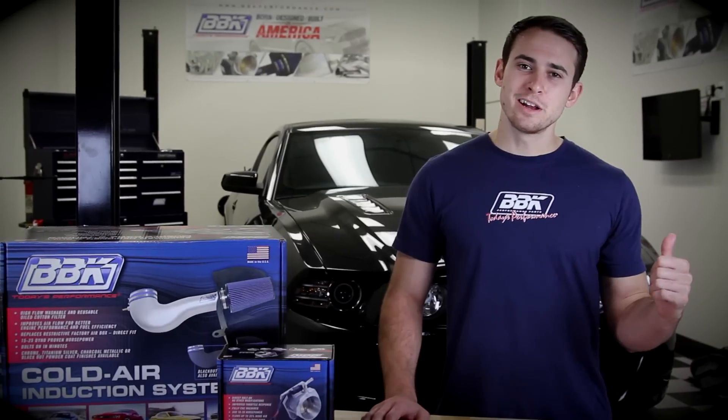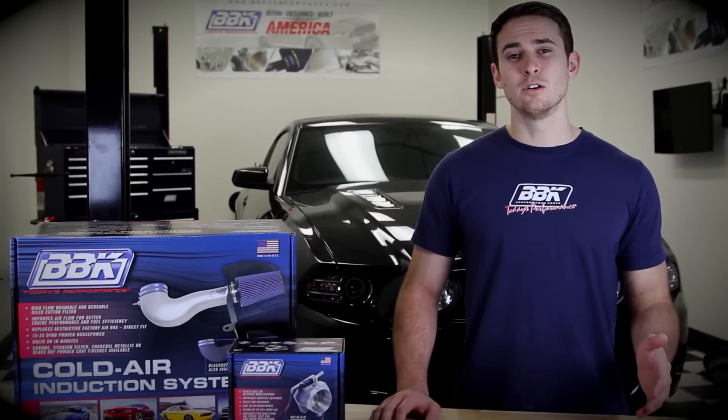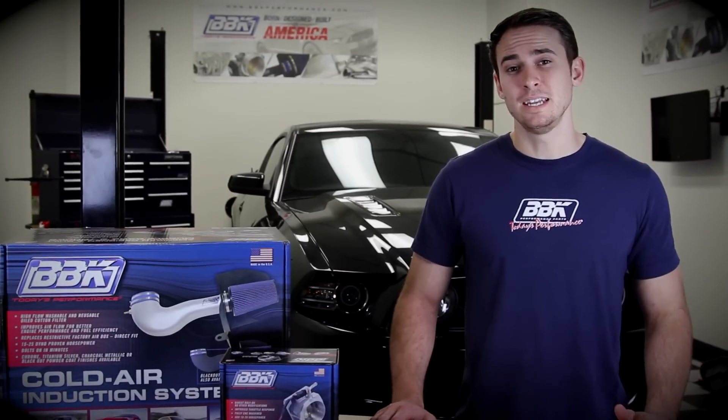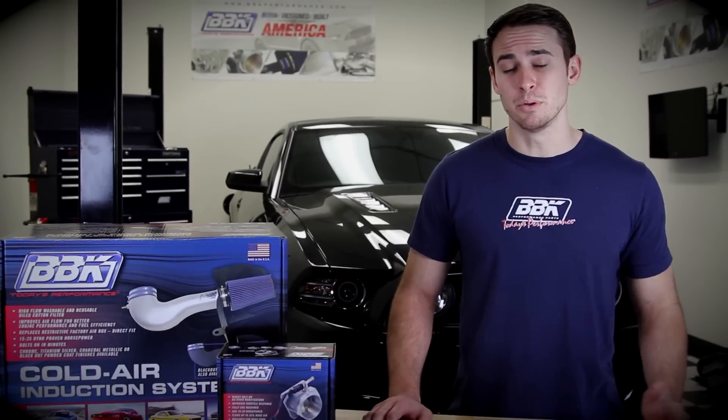A little bit earlier, our R&D tech Anthony threw the car on the dyno just to see what kind of numbers we get out of our completely stock 2013 GT, so that we can compare those numbers with the numbers we get when we finish our build.